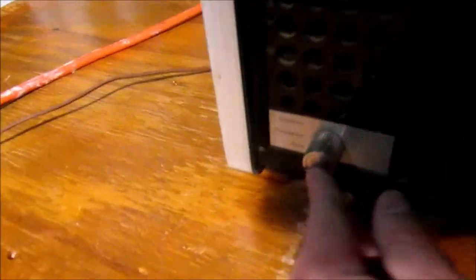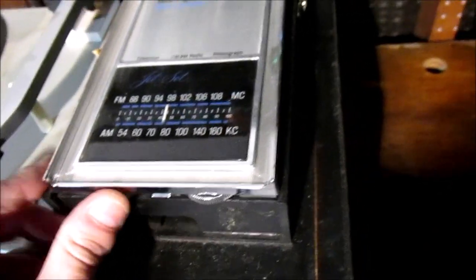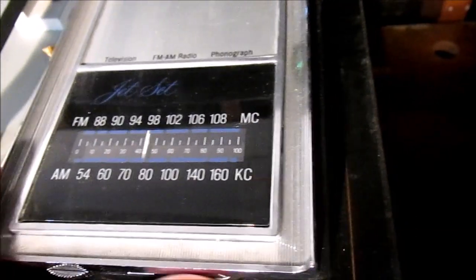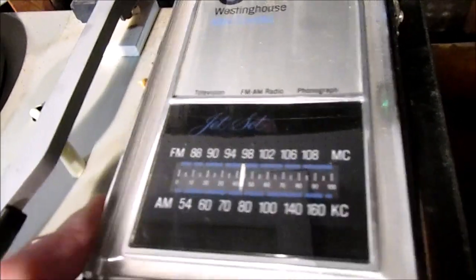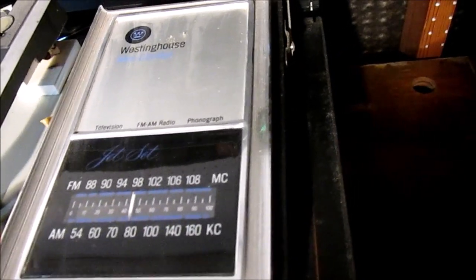There's a selector switch down here. First we'll start on radio — you can turn this on either with the sleep timer or the master on switch. Here's the volume control for the radio and right now it's on AM. The tuner is stuck — the dial string isn't broken but it needs to be freed up. I have not opened this yet, but the AM and the FM do work.